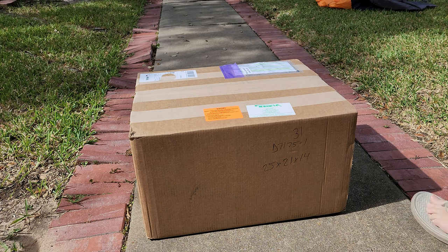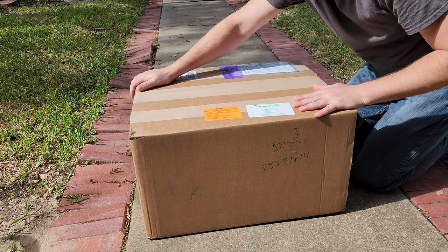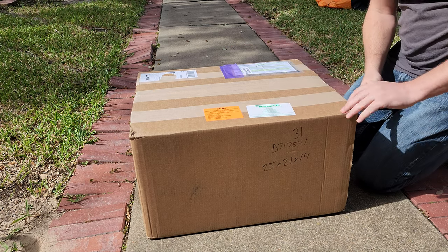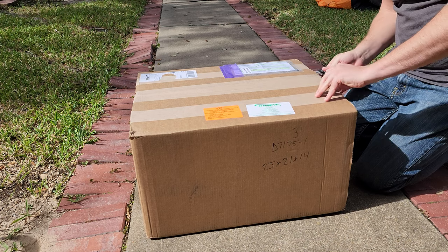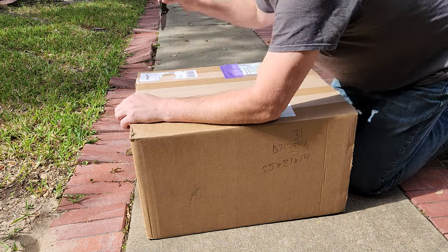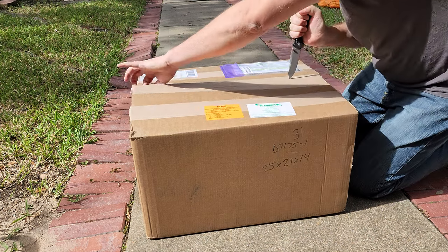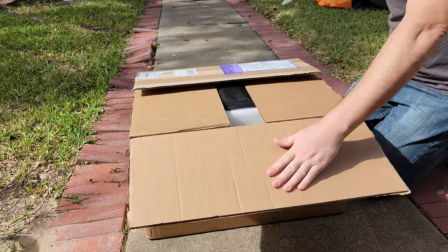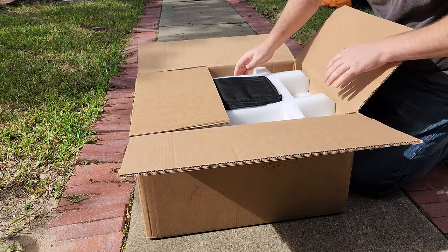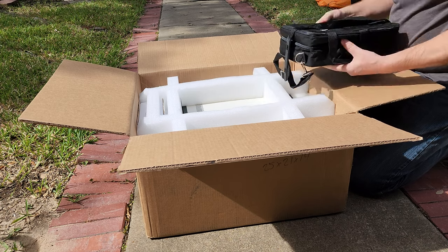Holy cow guys, look what just showed up to my house — it's a giant box from BC Group, and I am extremely excited. The only thing they're gonna be shipping me is some good stuff, that's a promise, and hopefully it's gonna be one of these new devices that the world has seen very little of. Oh wow, oh my gosh guys, I love new test equipment — this is beautiful.